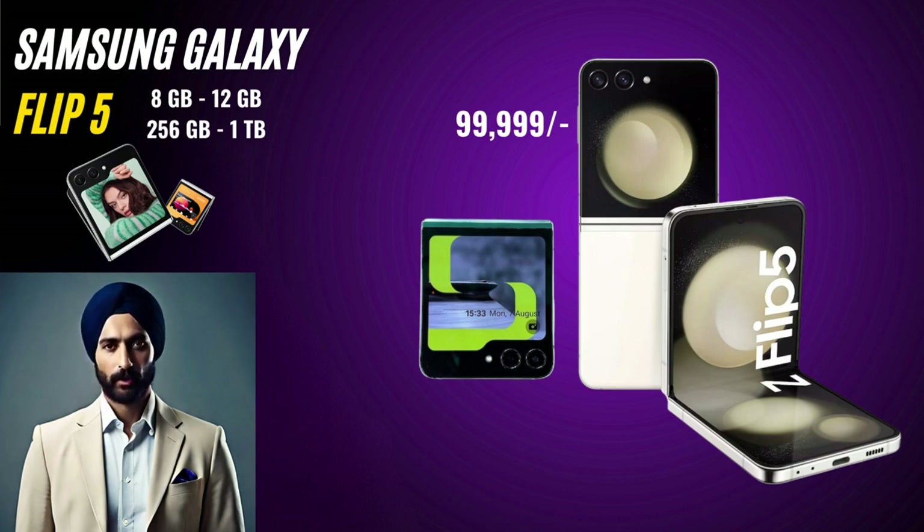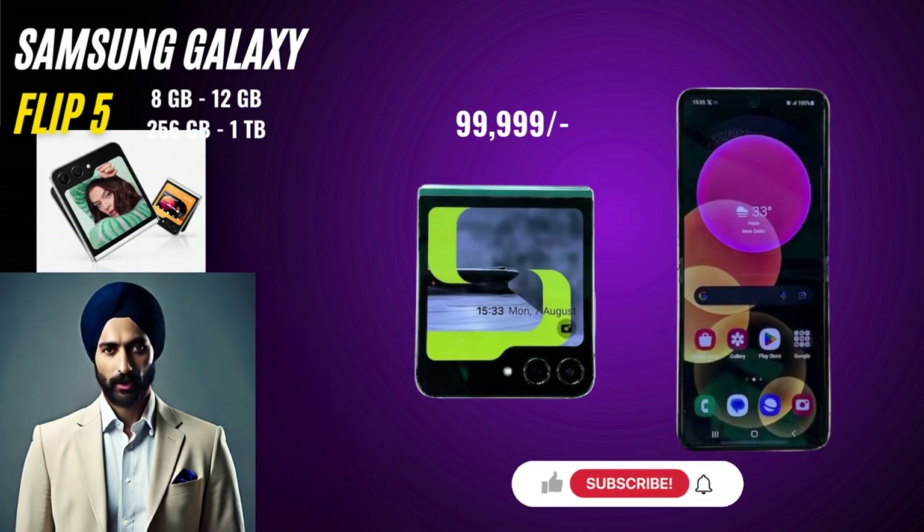If you're curious about the foldable future of smartphones, make sure to stick around and at the end we will also be giving out our expert rating for this phone which will help you decide if you really need it. We will request you to please subscribe to our channel and share this video with your family and friends who are looking to buy a new phone.